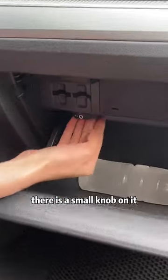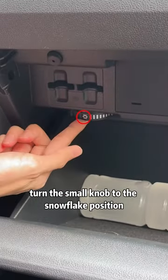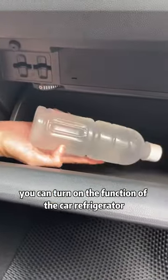Open the glove box of the co-pilot. There is a small knob on it. Turn the small knob to the snowflake position and you can turn on the function of the car refrigerator.